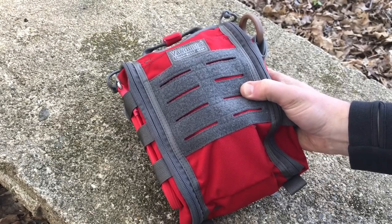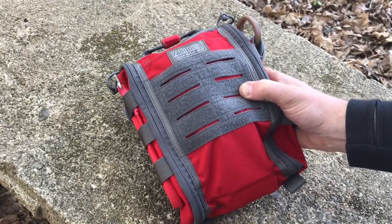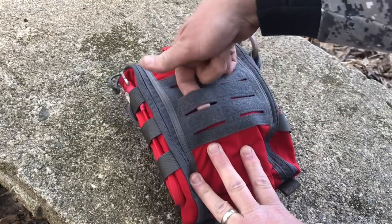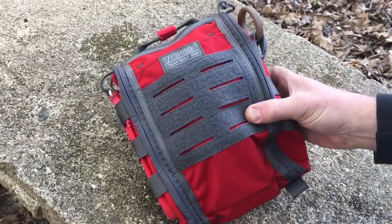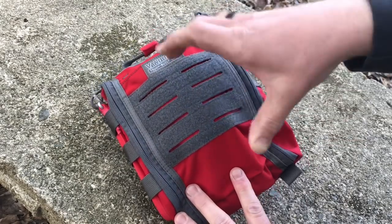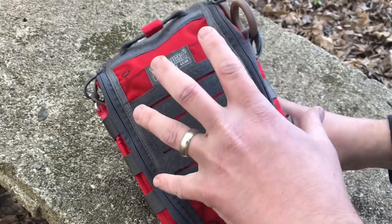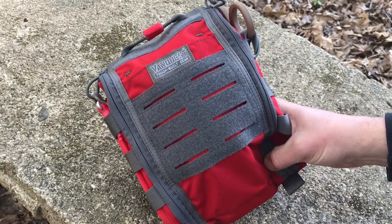First off, the material is 1000D Cordura with YKK zippers. Like all their other gear it's going to be really nicely made. You've got hook and loop here as well as you can run anything that can attach to MOLLE webbing across the front. You can put your blood type patch there, or attach another pouch on the front with their MOLLE sticks if you want. So you can make this with another layer on top. Again, just high grade material, nicely made.